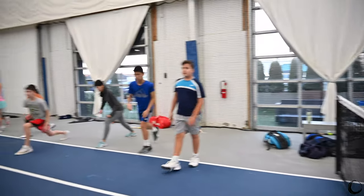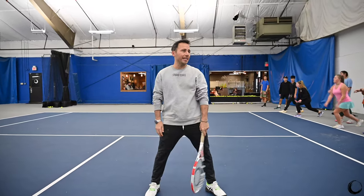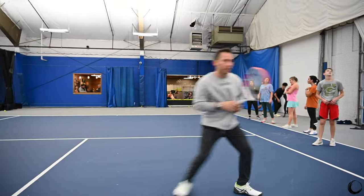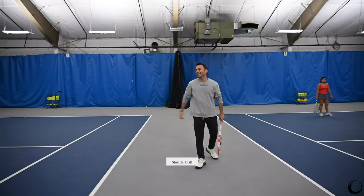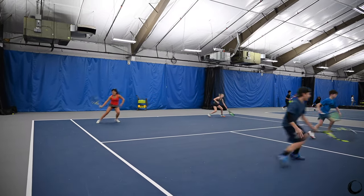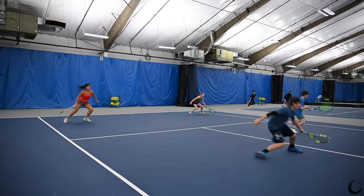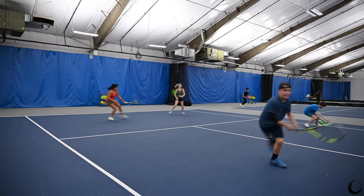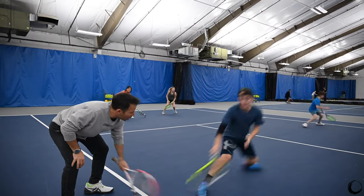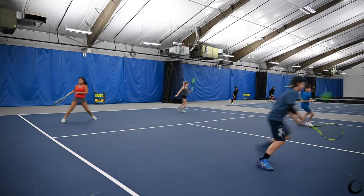We're going to grab our racket, get to center position. We're going to do our shuffle drill. Highest number doesn't have to go again. Get your racket. Shuffle — karaoke shuffle. Got it? Touch it. Ready? 20 seconds, go. That's it, half across — see that? Five, four, three, two, one.